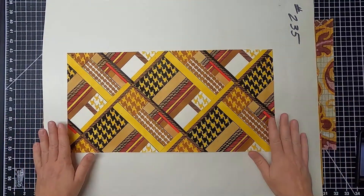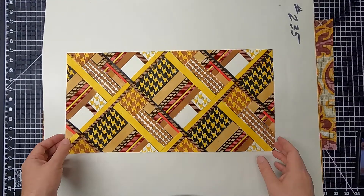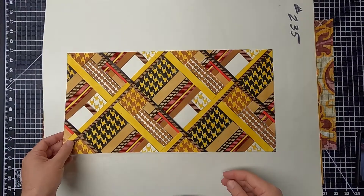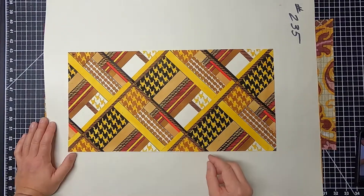This artwork is a 1970s interpretation of a houndstooth pattern. It looks like it was done originally with a pencil outline, and the details were drawn back in using a marker.